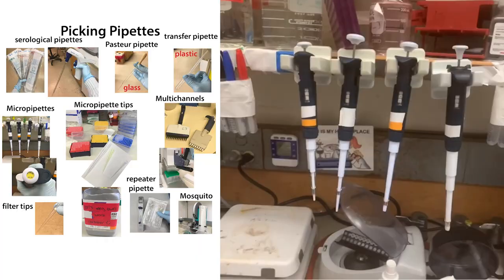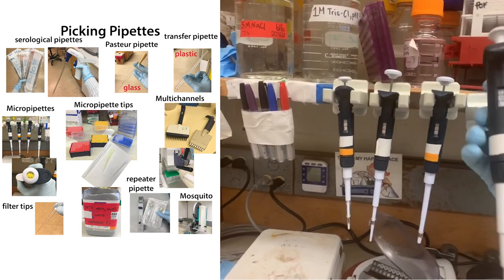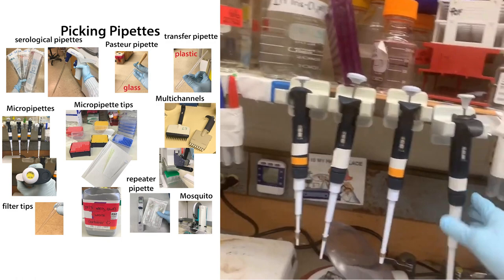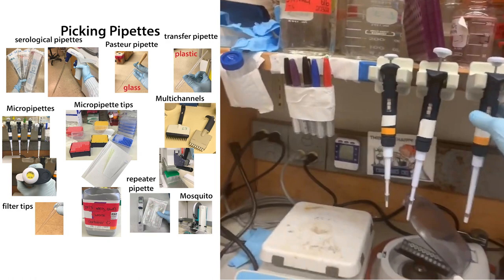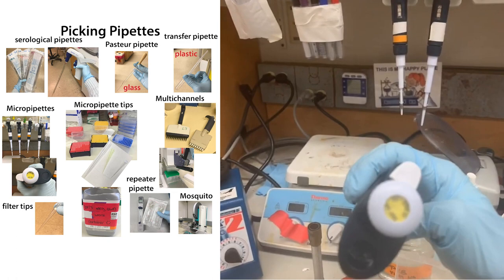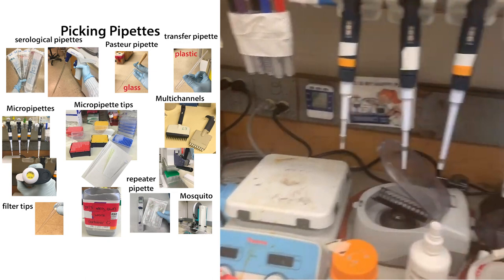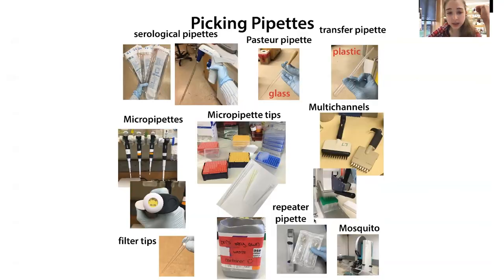Of course, one of the most important things are pipettes. In a biochemistry or molecular biology lab, you're usually talking about these micropipette headers. They come in different sizes with different amounts of liquid and different tip sizes — you suck up liquid and push it out. We tend to refer to them by their sizes: this one goes from 20 to 200 microliters, we call it a P200. This one goes to 20, we call it a P20. This one goes to 10, we call it a P10, and this one goes to a thousand — the P1000. A thousand microliters is one milliliter.